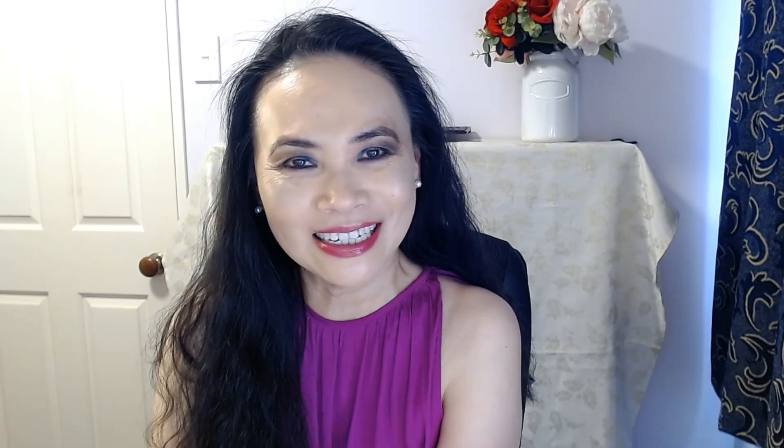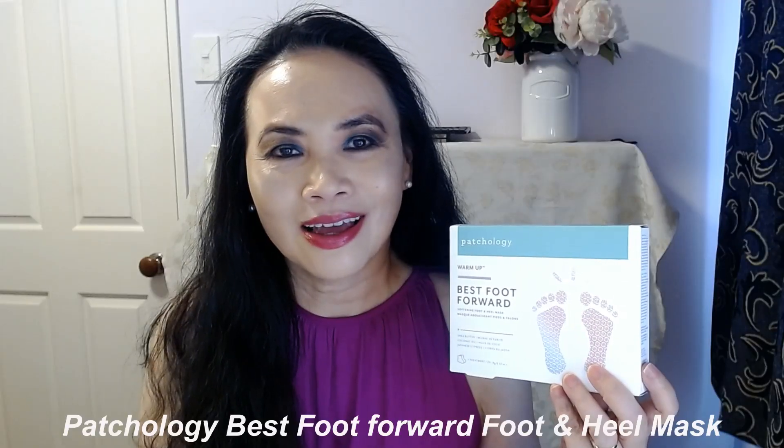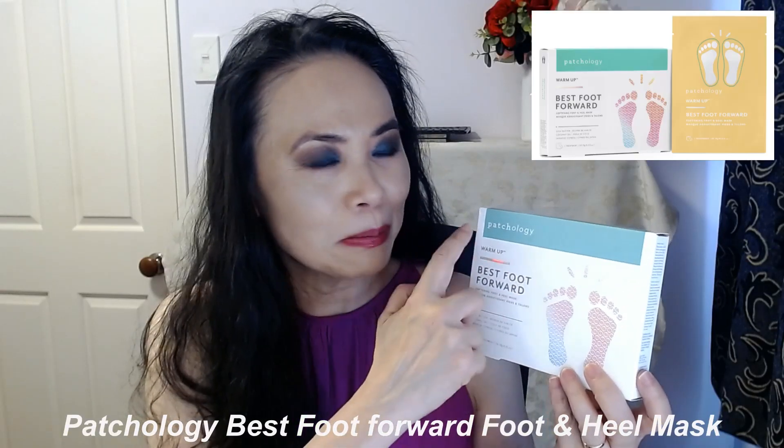Hi, I'm Jenny, welcome to my channel Beauty in a Minute. Thank you so much for joining me today. If you haven't done so yet, please consider subscribing to my channel, and if you like my video today, please kindly give me the thumbs up. Today I want to talk about the Petology best foot forward foot and heel mask.